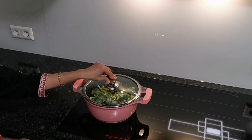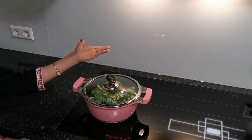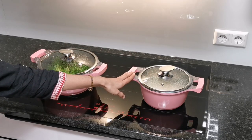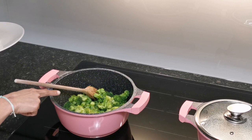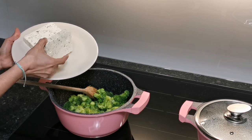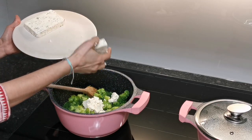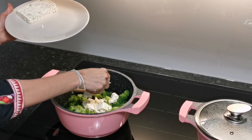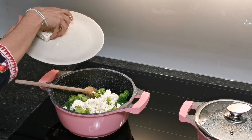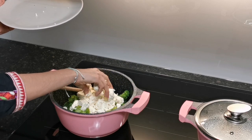Once the broccoli is well cooked, we will be adding the herb cheese I showed you, and then our dish is ready. Meanwhile, I have rice cooking here as well. The broccoli is now well cooked, so I will be adding the herb cheese. We will crush it using our hands and add it — it will melt and form a gravy. There is still a bit of water left after cooking; if you run out of water you can add a bit more, but I have some in there, so I will crush and add the cheese.